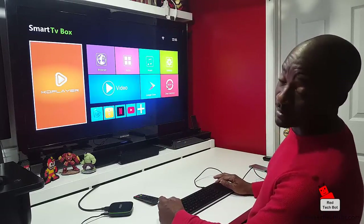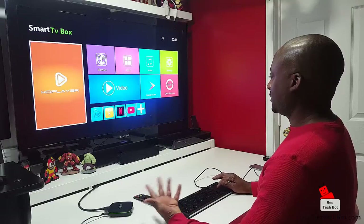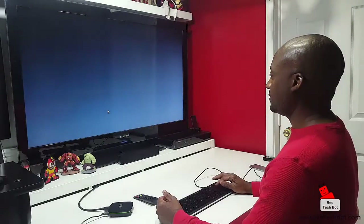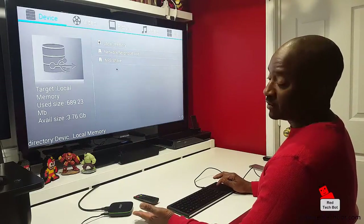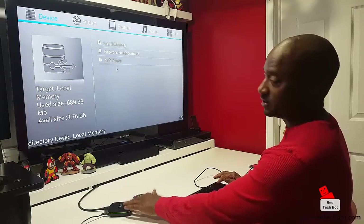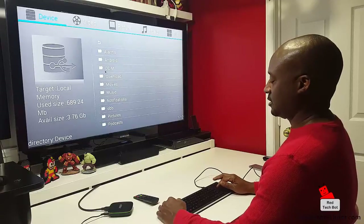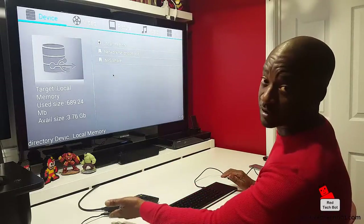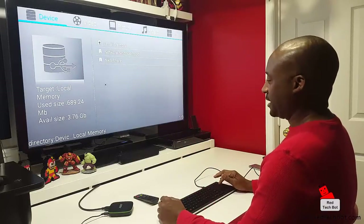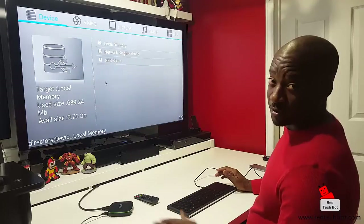That cleaned off about 11% worth of active applications running in RAM. If you want to open those apps again, just go back and run them. Then we have Netflix, YouTube, and file manager. In the file manager you can see all your memory — local memory, network neighborhood, NFS share. If you put in a micro SD card or a USB memory stick you'd see it appear here too. If you need more USB ports, you can get a cheap four or six port mini USB hub.